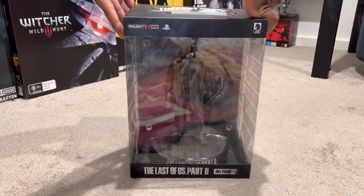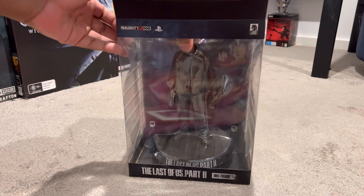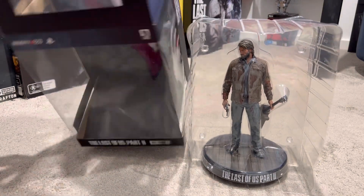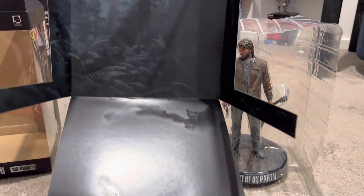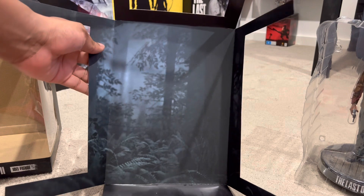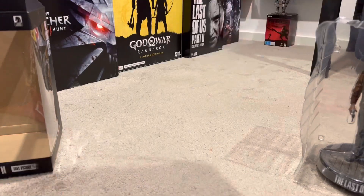We're going to open this up nice and slowly and appreciate the awesomeness of the Last of Us. Awesome — Joel is out. Let's have a look at this artwork here, because they like to create really awesome backgrounds. It's got a really awesome background of the Last of Us looking so damn sweet — a really nice jungle background, dark and sinister, black in the back. The back of the insert is just white. Let me put that to the side.